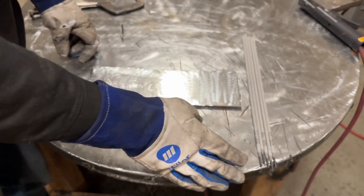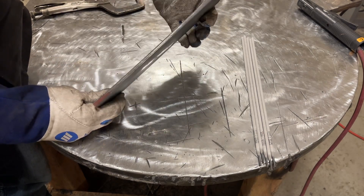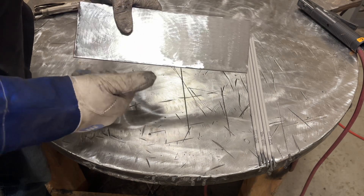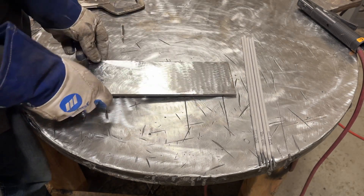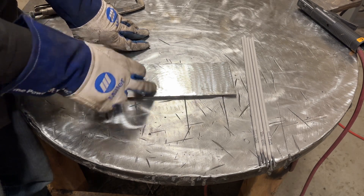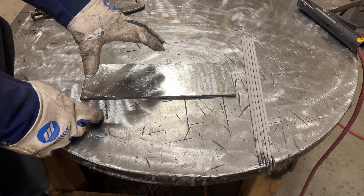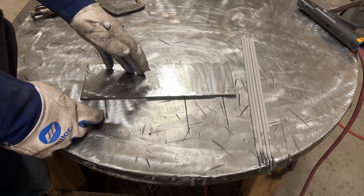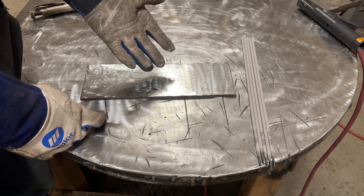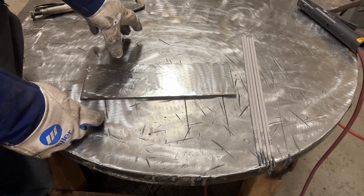So I have a bunch of 7018 rods here. I got a piece of quarter inch plate, cleaned the mill scale off of it. Give me a thumbs up if you hate welding on mill scale and hate cleaning it. What I'm going to do is a ton of passes on this line after line, bead after bead, with probably somewhere between 90, 95 amps all the way up to 150. These rods claim they run from 90 to 150 amps, which on this thick of plate I think we're going to be struggling a little bit at 90 amps.